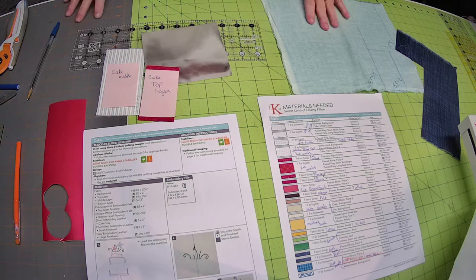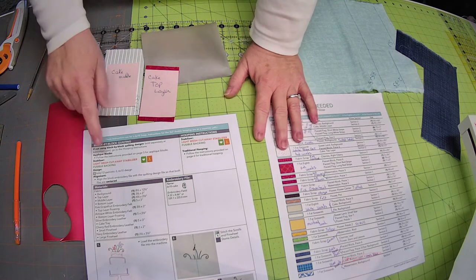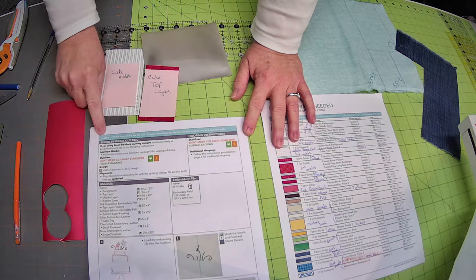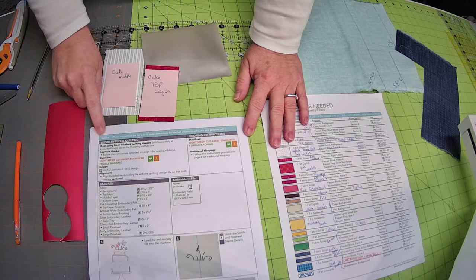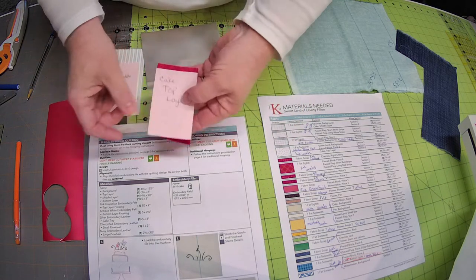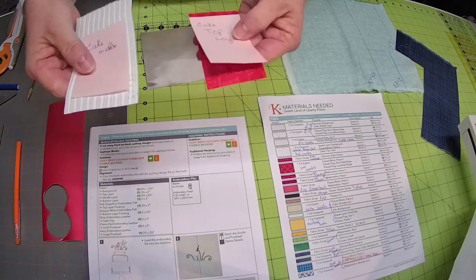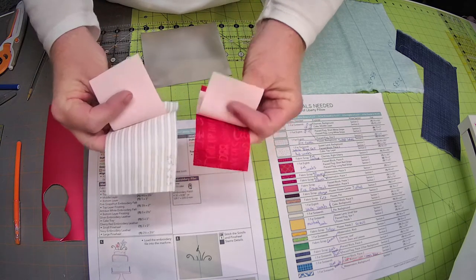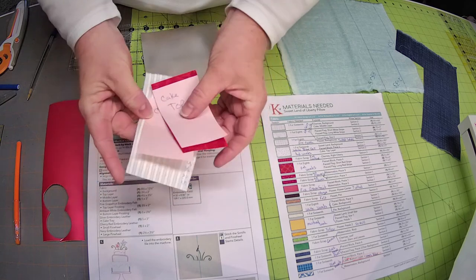All right, we're back on page 20 getting ready to do our next block, which is the cake block. If you remember, we already cut the cake top layer and the cake middle and labeled them, because one is out of the white stripe and one is out of the red words.